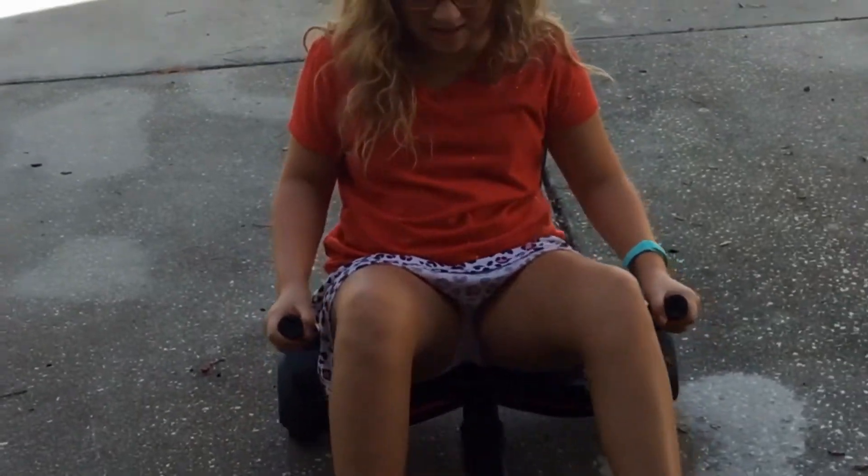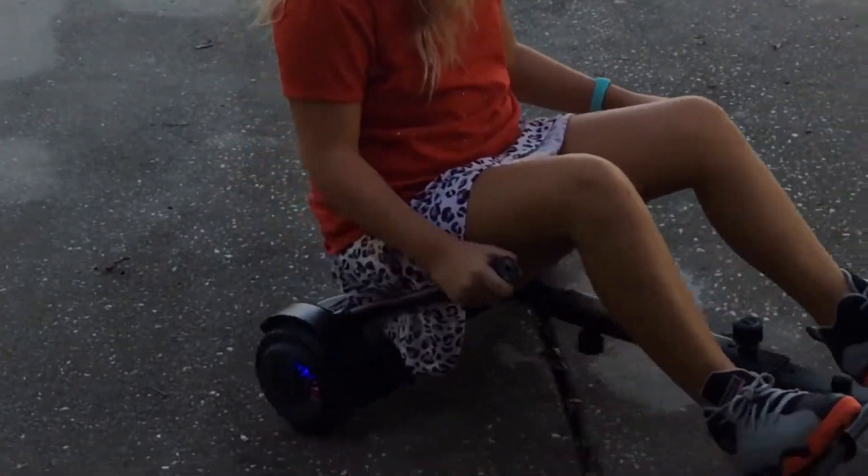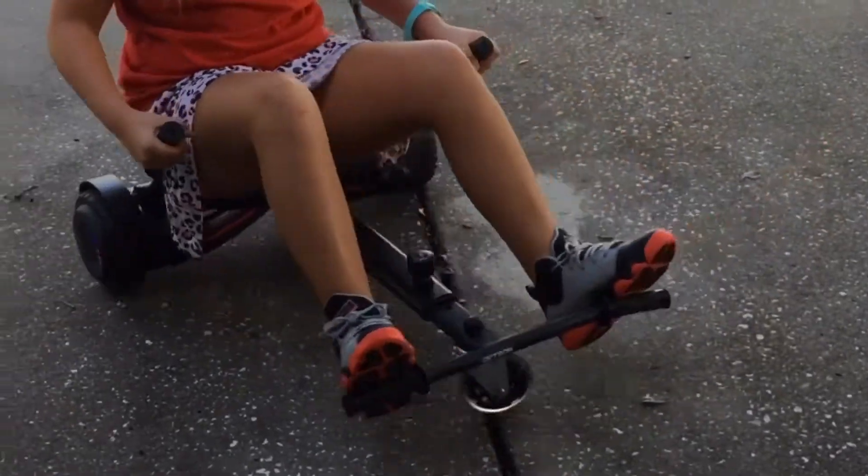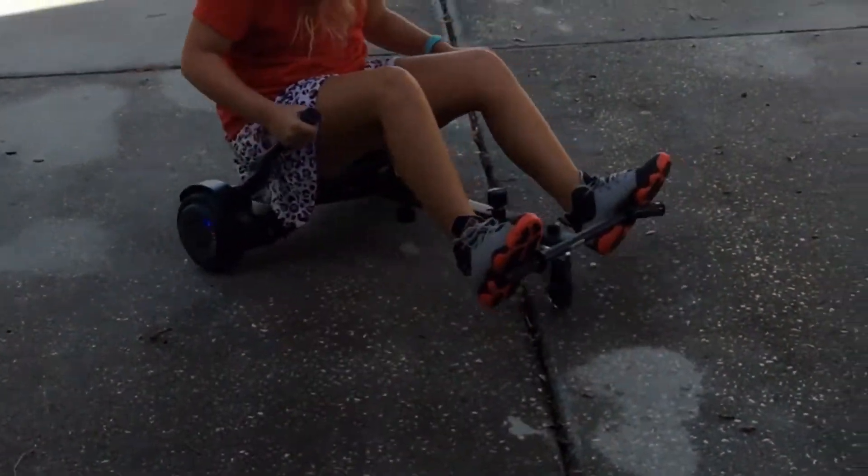Thank you guys, and my dad will go ahead and put up the video. Okay guys, so now I'm going to show you how to use this. Maybe I'll drive around for a little bit. So these handlebars — this is turning left and this is turning right, and you push them both forward to go straight.